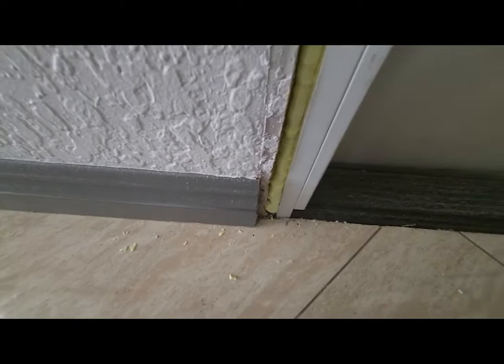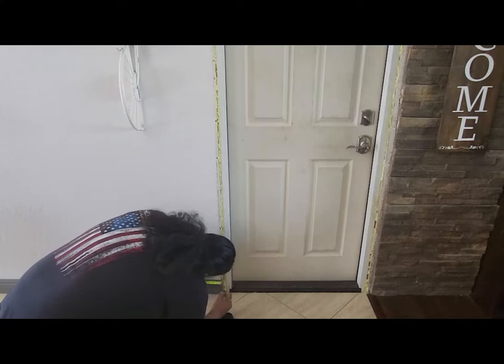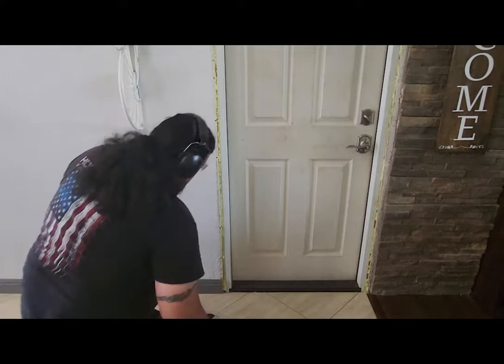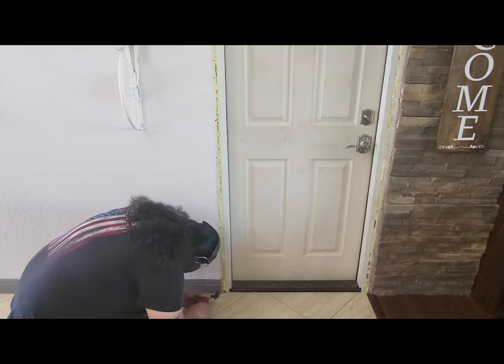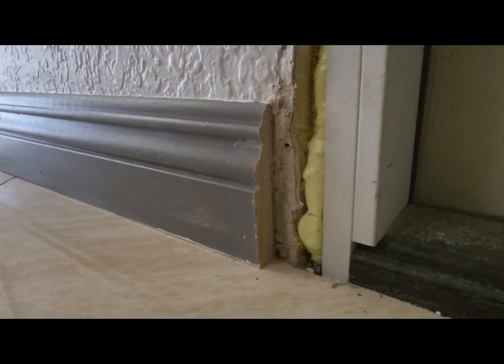I was going to have to cut that baseboard back a little bit. I decided to try it with an oscillating tool — I don't use that thing very often, but I figured I could get it done clean enough. I had to do a little extra cleanup at the very bottom with a chisel because I was scared to get the oscillating tool too close to the tiles. It actually turned out great — much better than I thought, pretty much perfect.